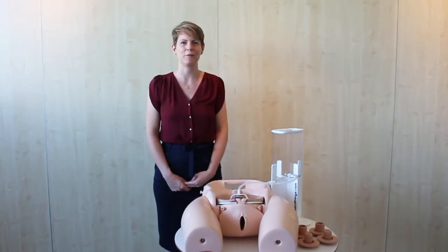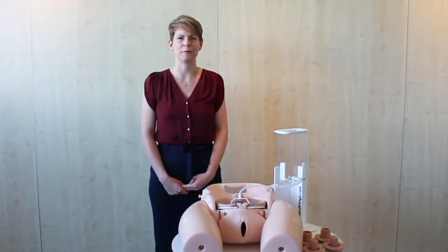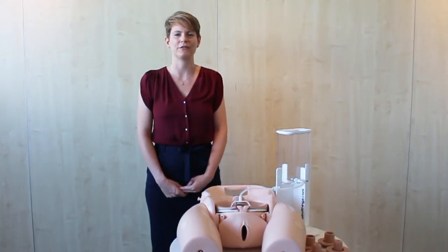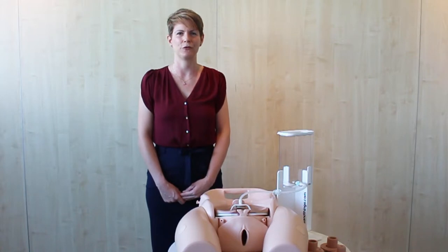Hello and welcome to this demonstration video for the Limbs & Things Cervical Cerclage module, part of the Prompt Flex Birth Big Simulator range. It's an additional module which can be used with both the standard and advanced birth simulators. Next on this video are collaborator consulting obstetricians, Dr. Graham Teidman and Professor Andrew Shannon, who will be taking us through the details of how to use this module.